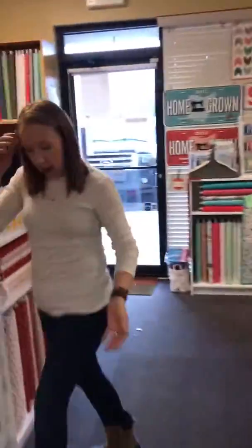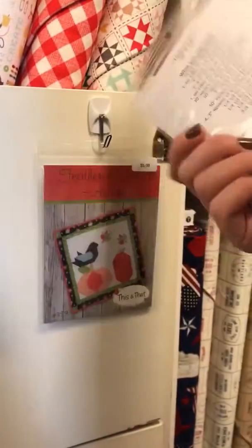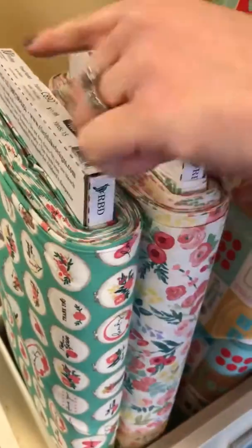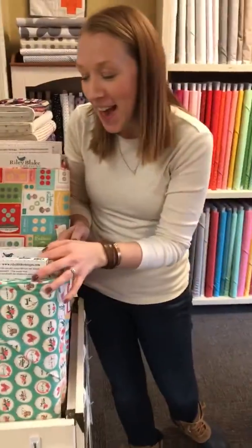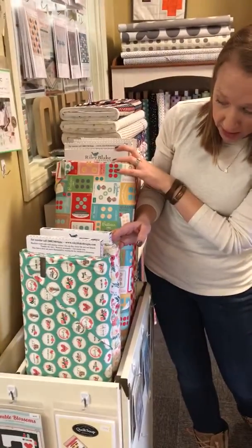We also have, from This and That, some little seasonal projects — spring, summer, autumn, and winter. These finish at 22 by 23 inches, so a nice small project for you to work on. I personally think these two new fabrics would be great in the spring and summer — it's Flower Market from Riley Blake, pardon the throwing of the animals by our kids. I think those are really pretty.